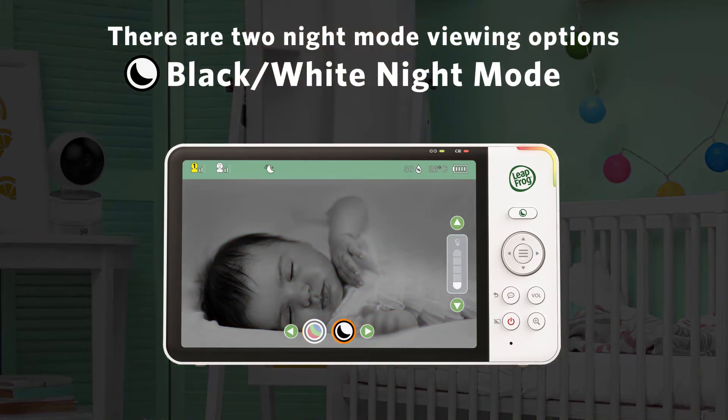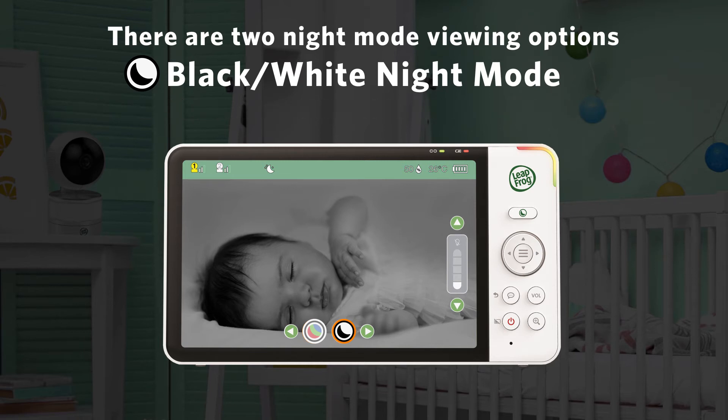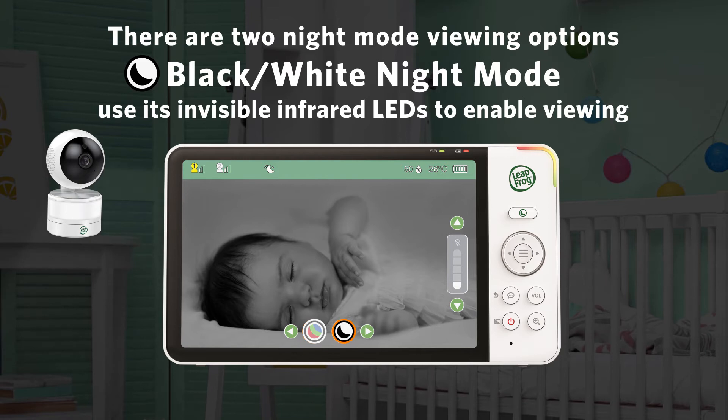Black and White Night Mode enables enhanced black and white video in complete darkness. In this mode, the baby unit will use its invisible infrared LEDs to enable viewing in total darkness.